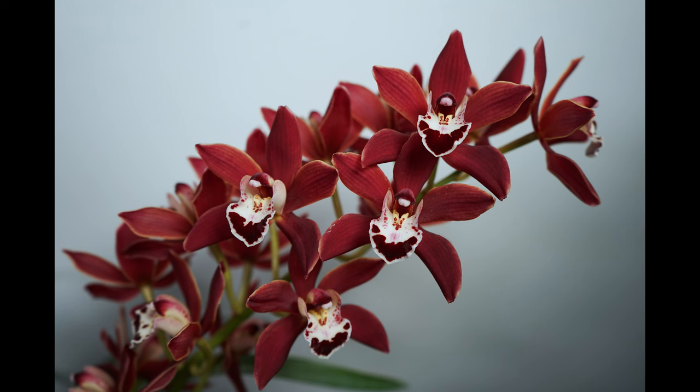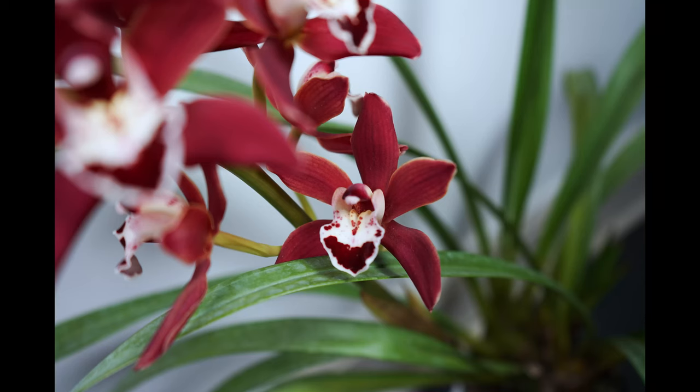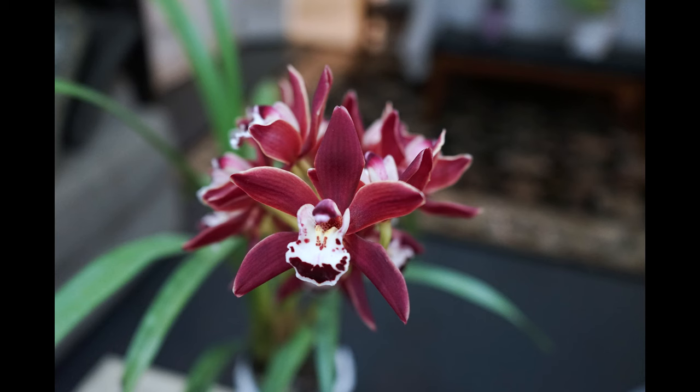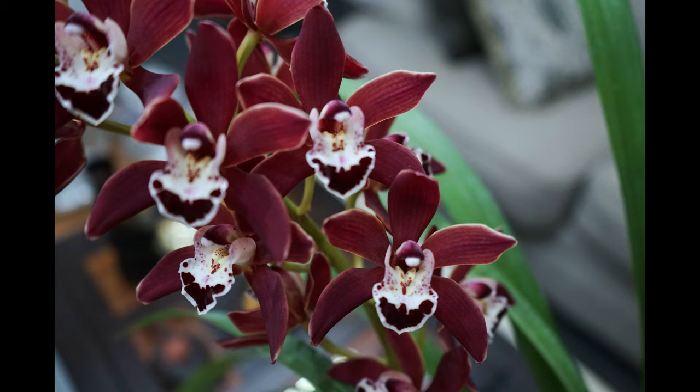Symbiadium orchids love a temperature range between 15 to 25 Celsius. In winter the temperature should not fall below 10 Celsius. You can put these orchids outside once the danger of frost has passed, and bring them inside in late autumn when the temperature reaches 12 Celsius. A pronounced temperature difference during the day and night in fall will stimulate the flowering of this orchid.